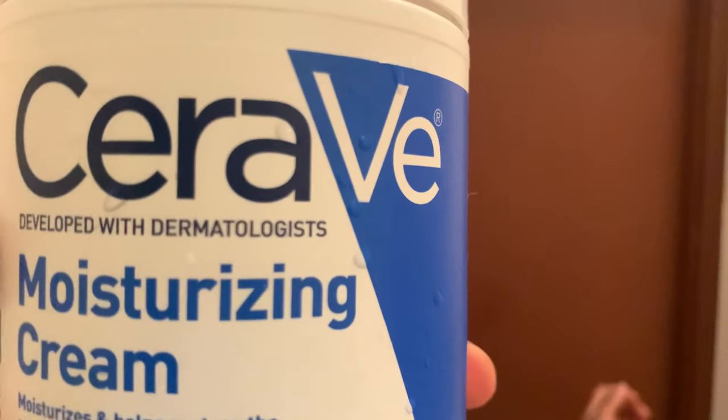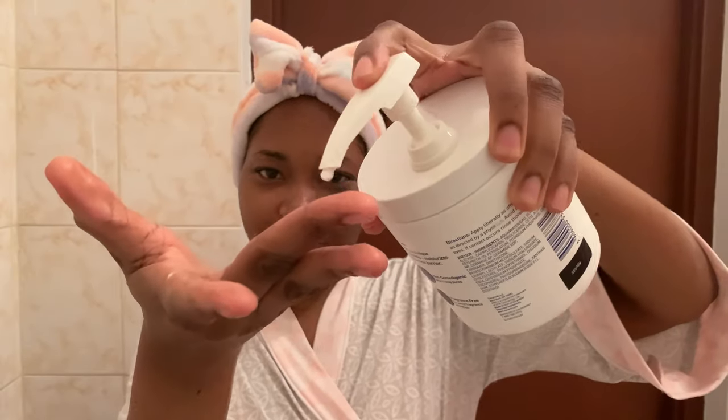Finally, we are back to our CeraVe moisturizing cream. This is the last step of the nighttime routine. I'm going to seal all the moisture, all the goodness, all the products I've used — just seal them in with the moisturizer. I like to apply in dots; that's the best way to get the product evenly distributed and to make sure you don't miss any area.